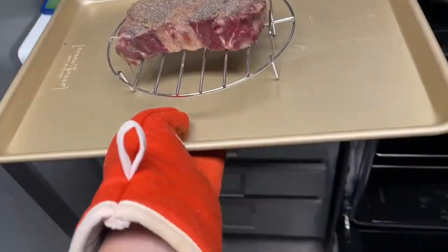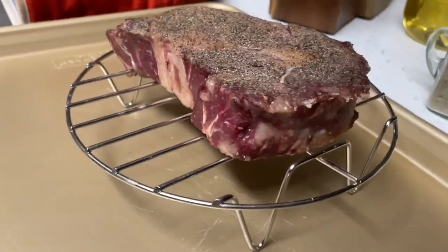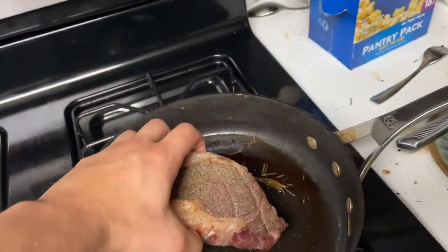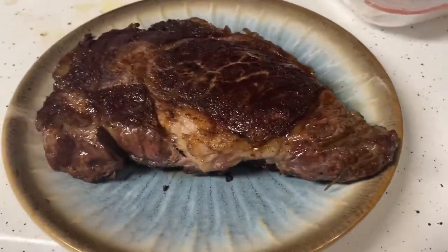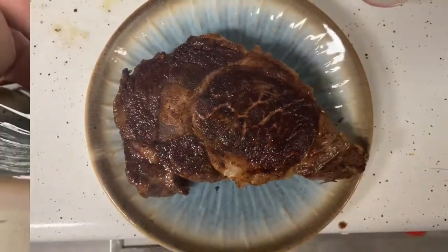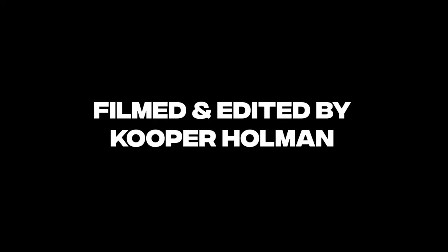Now that you've waited 25 minutes, let's take out that steak. You can see that the red is a nice dark color — that's what you're looking for. Once you get that color, throw it right in the pan and sear it on both sides for three to four minutes. Once you sear it, you should get that perfect crust, and the medium rare in the middle should be perfect with that extra cooking from the pan and the 25 minutes you had in the oven.